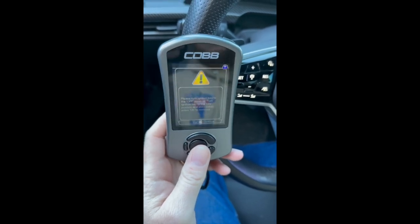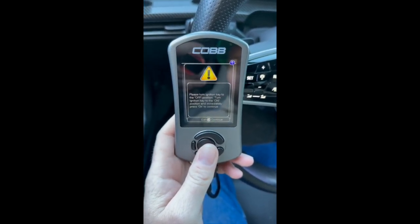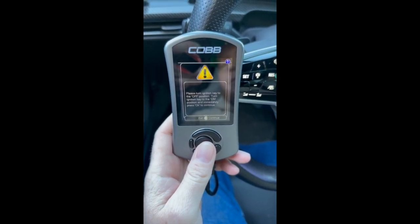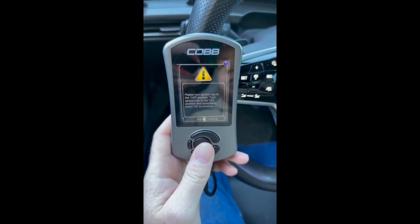Now you guys should be on this screen. If you guys saw any errors or anything pop up on your dash, that's totally fine. After this next step, it will start to clear all of your codes.